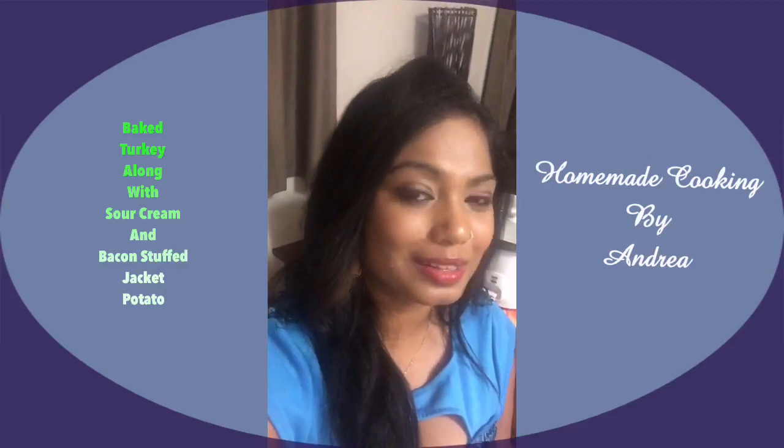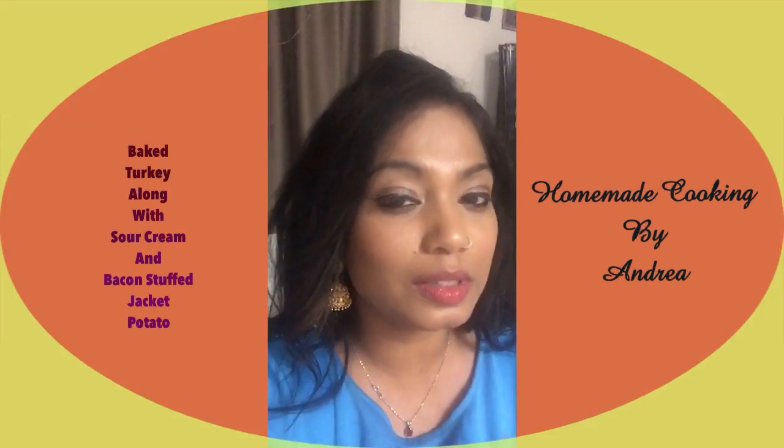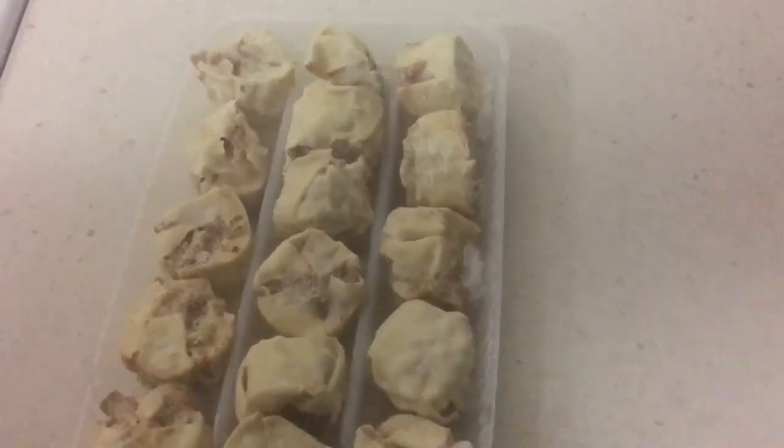The jacket potato will be stuffed with sour cream and bacon as well, so it's gonna be extra tasty. I'm just going to record snippets of what I'm going to do on Father's Day today rather than the whole recipe.